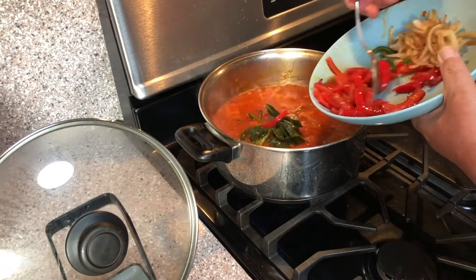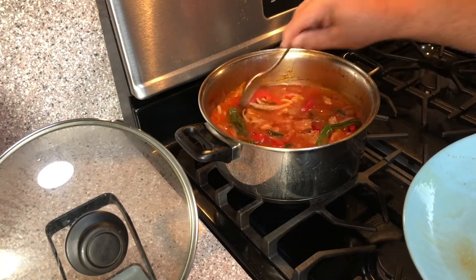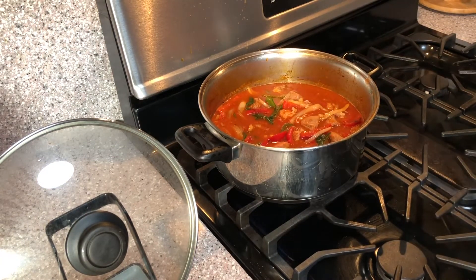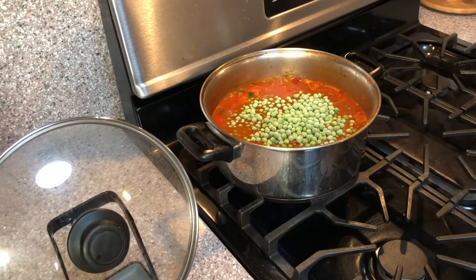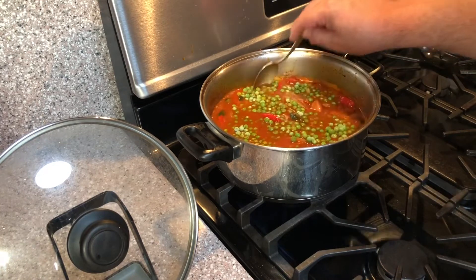When the meat is tender, add your onions and peppers to the pot and make sure to stir everything well. Cover the pot and simmer on low for another 15 minutes to allow all the flavors to blend. After 15 minutes, uncover the pot and add your peas, either fresh or frozen, and stir everything together and let it simmer for about five minutes.